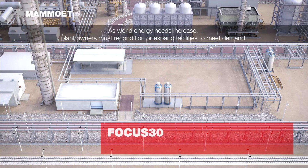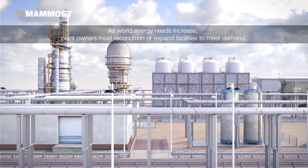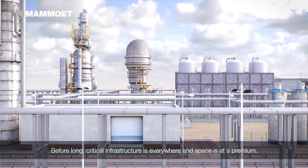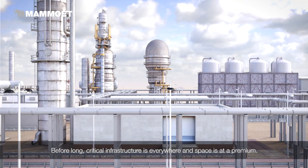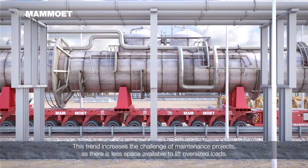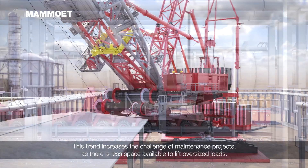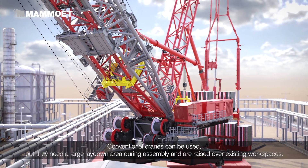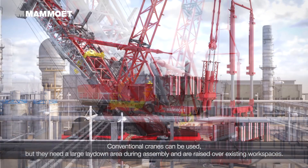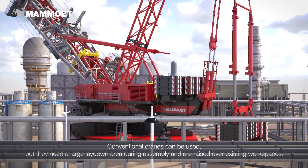As world energy needs increase, plant owners must recondition or expand facilities to meet demand. Before long, critical infrastructure is everywhere and space is at a premium. This trend increases the challenge of maintenance projects, as there is less space available to lift oversized loads. Conventional cranes can be used, but they need a large lay-down area during assembly and are raised over existing workspaces.